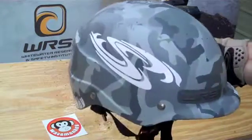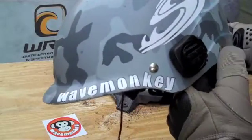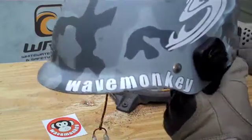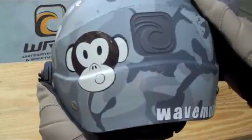The WRSI Current Helmet — if you want to visit, buy, or ask further questions about these helmets, please go to wavemonkey.com.au. See you around.